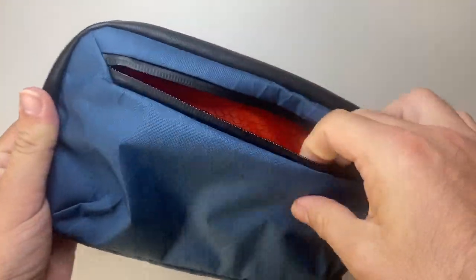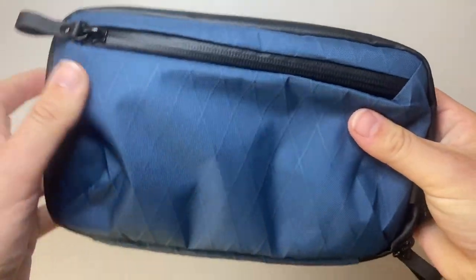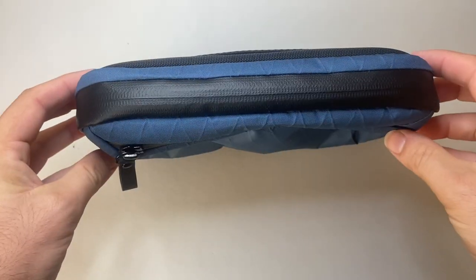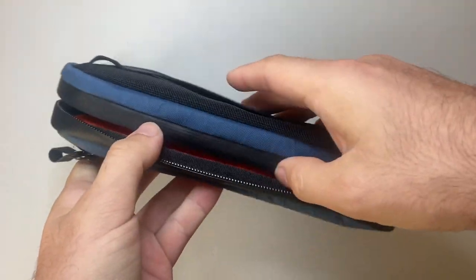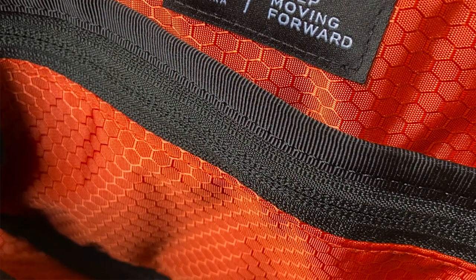The opening of the front pouch doesn't go all the way across, so there's a little bit of extra space on the side, but it's a good size and has a little bit of expansion in terms of depth. Opening up the main compartment, you get that same material with a black lining, and there's a bigger pocket on the back.